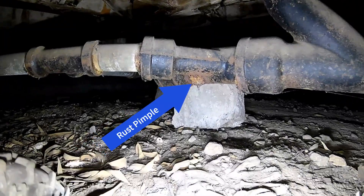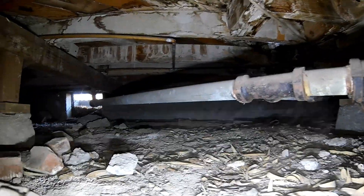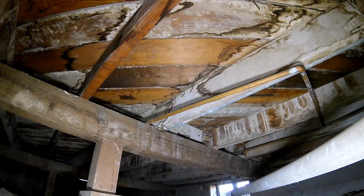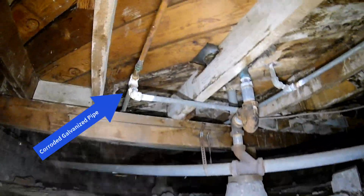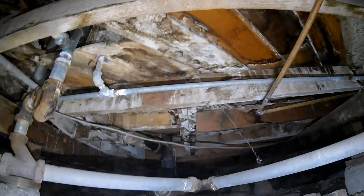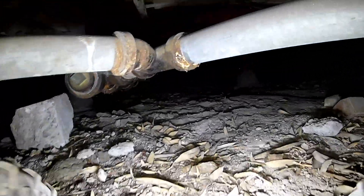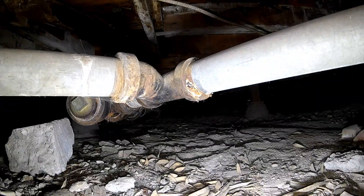Right here we're coming up on a huge rust pimple — kind of makes me want to pop it. That's an indication that that drain pipe is about to start leaking right there. That's this really old pipe. Now we're coming up on some galvanized water supply pipe that's completely corroded at that elbow on the left, and there are more areas that are corroded up there. And now we're coming up on some more corroded galvanized drain pipe.